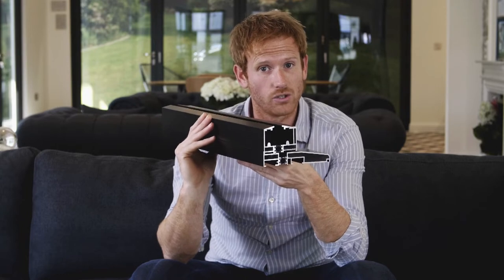However, a non-weathered threshold isn't guaranteed to offer full weather protection, which means that if you're looking to use one for an exterior door, you do put your house at risk from leaks and draughts.